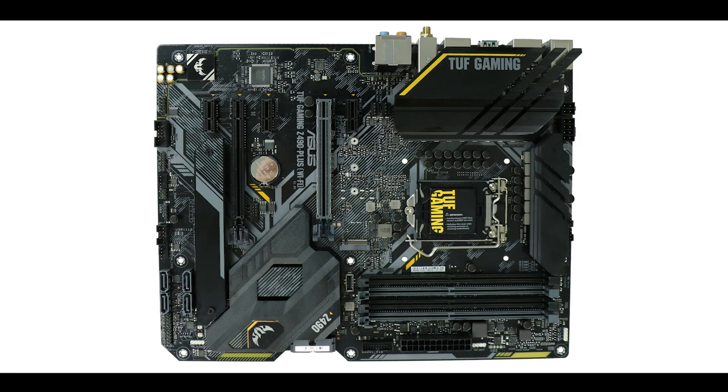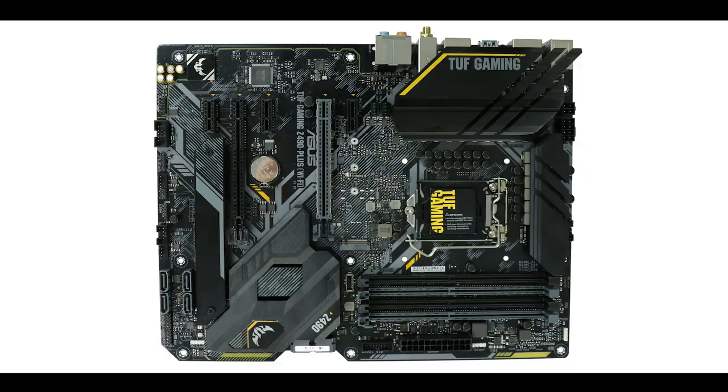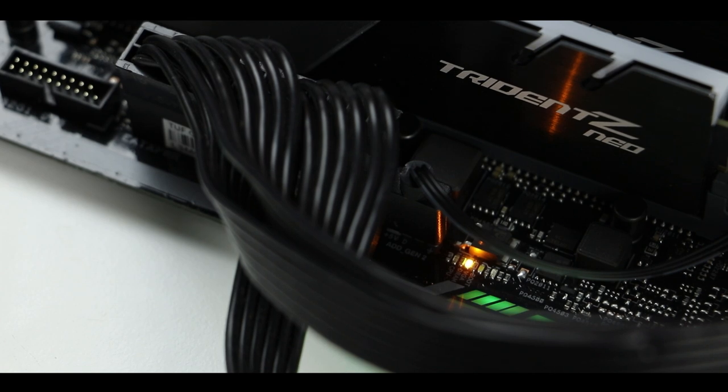Cooling-wise, the TUF Gaming Z490-Plus has a very respectable six PWM fan headers, one of which supports a water pump. Since this is not an enthusiast-level motherboard, it makes sense not to have more pump connectors. My recurring criticism, however, is the absence of hybrid connectors — only present so far on Aorus motherboards — which would allow connecting PWM fans, water pumps, or water flow sensors to any connector. That wouldn't cost anything more and would add real agility even to a non-enthusiast board.